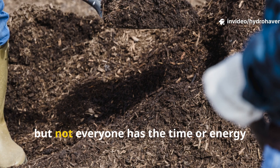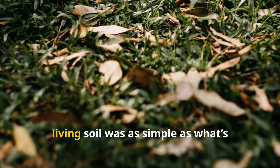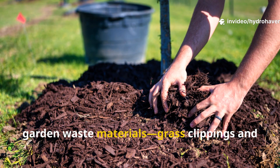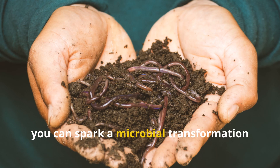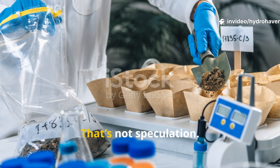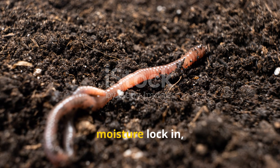Every gardener wants better soil but not everyone has the time or energy to manage a hot compost pile or dig up their beds. What if the key to rich living soil was as simple as what's already lying on your lawn? When you combine two of the most common garden waste materials — grass clippings and dry leaves — in a specific way, you can spark a microbial transformation underground in just 30 days. That's not speculation; it's backed by studies, confirmed by soil ecologists, and tested by gardeners who've seen worms return, moisture lock in, and dull dirt turn dark.